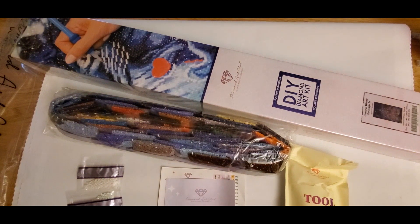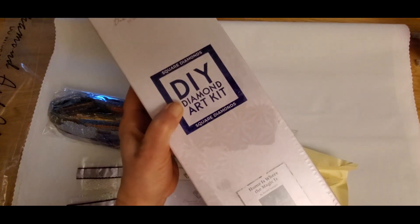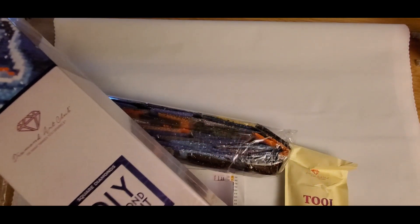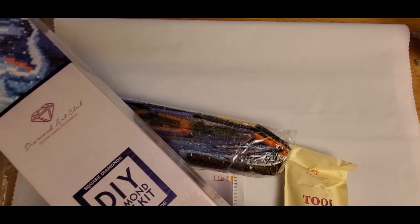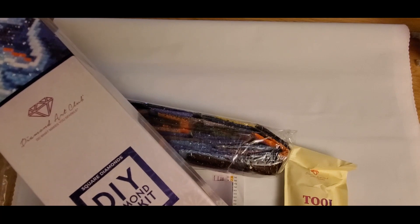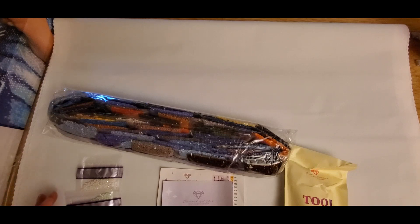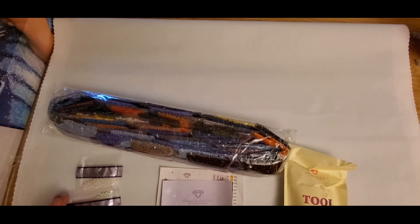Alright, what am I going to show you today? This is a Randall Spangler — it's called Home is Where the Magic is, and it's a castle. I love castles! One reason I like Randall Spangler so much is his whimsical artwork. My game plan for some of my Randall Spangler diamond paintings is to display them in a school library, since he focuses a lot on reading, books, and dragons learning. I really enjoy his artwork.